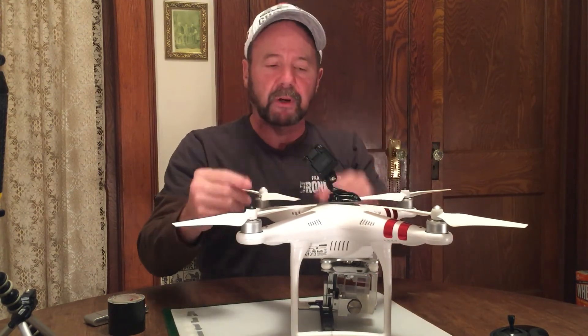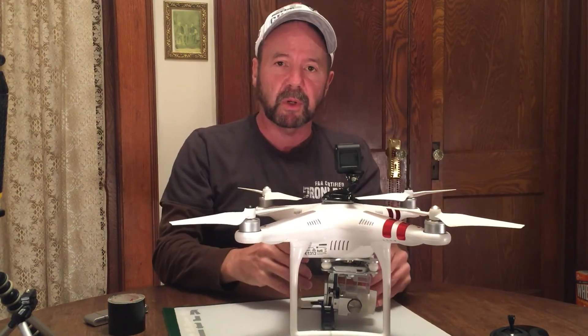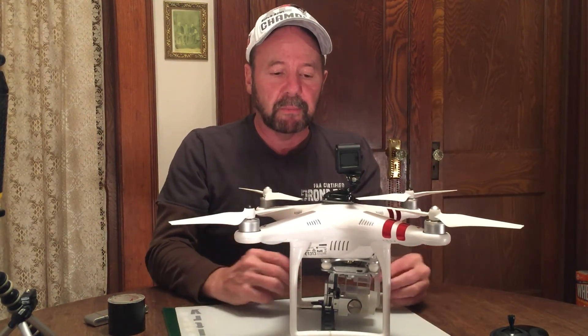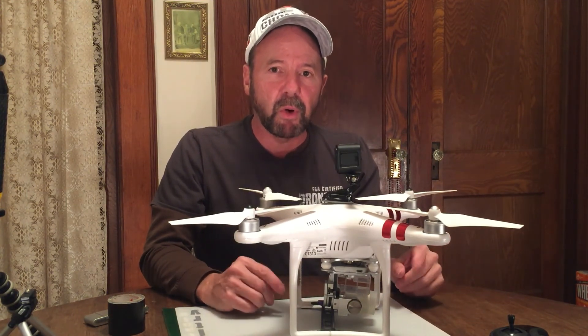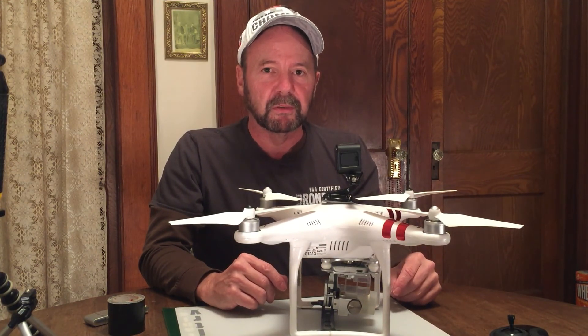If you ever need to see anything above you — or even behind you — check that out, you can look behind as well. So there you go: GoPro Session on top of a Phantom 3 Standard. I'm Bill Dusty, thanks for watching, don't forget to subscribe, and I'll see you in my next video. Take care.